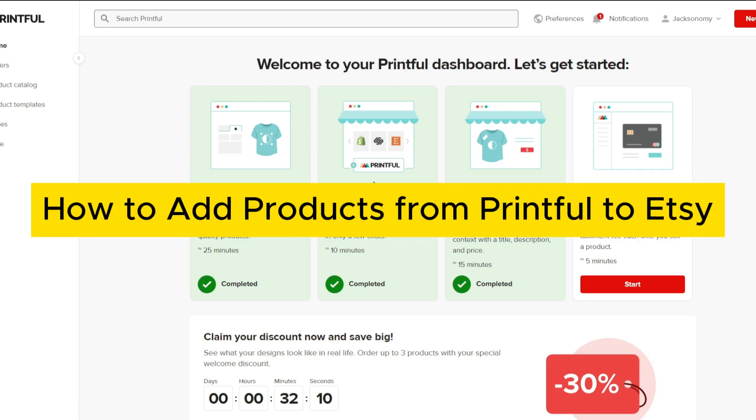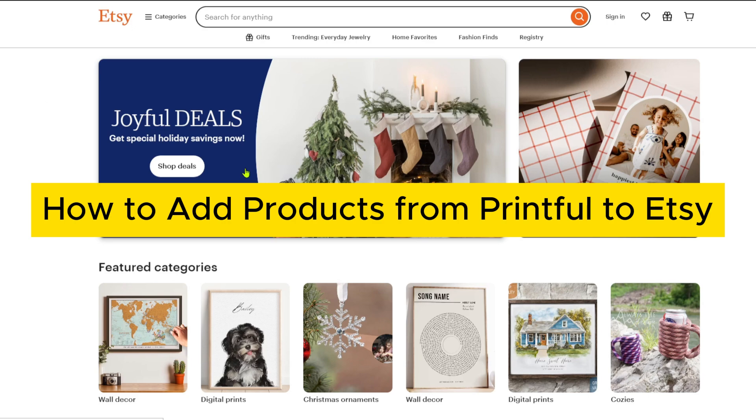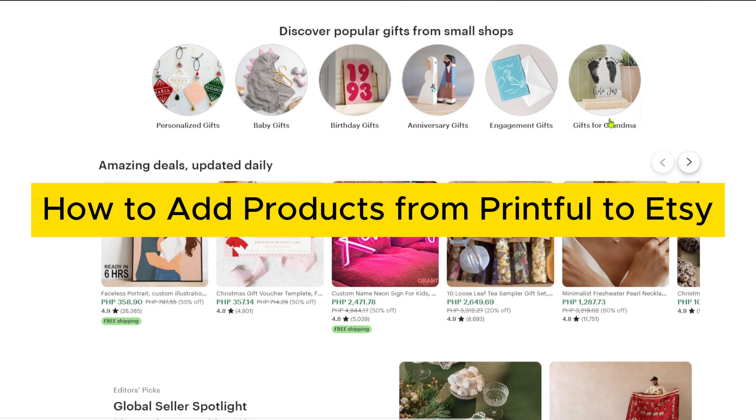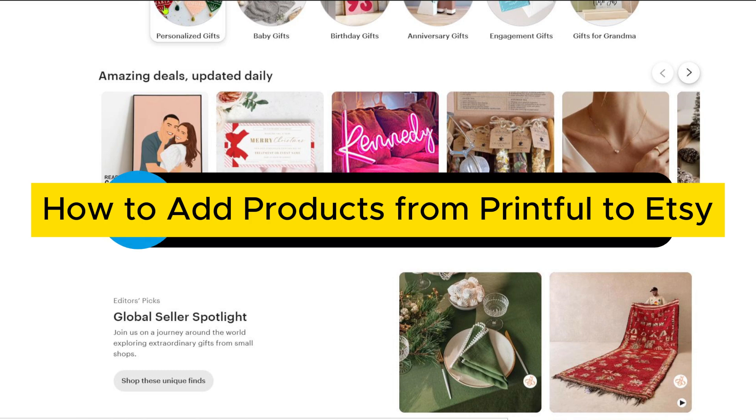How to add products from Printful to Etsy. Hey everyone, welcome back to our channel. In today's video I will be showing you this quick and easy tutorial in order to add products from Printful straight through your Etsy store. The links for the mentioned tools and softwares are in the description box below, so make sure to check it out.